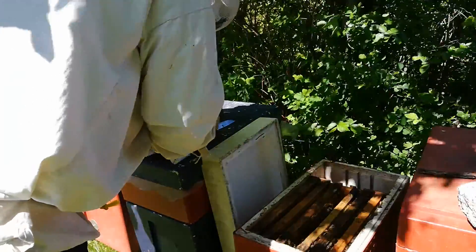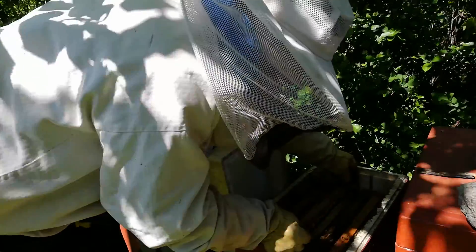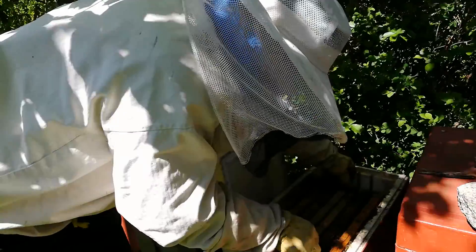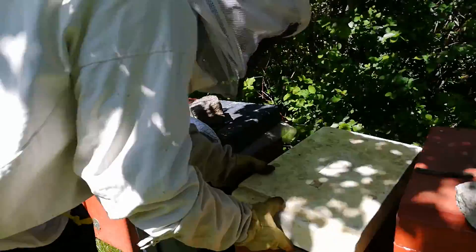It's already full of bees — pretty loud. Queenless. It's windy, nothing to do. I put the frame right in between. And that's about it. I'll put the stone on because it's windy.